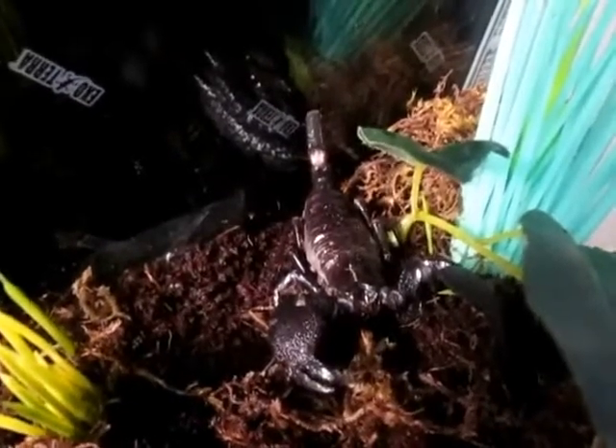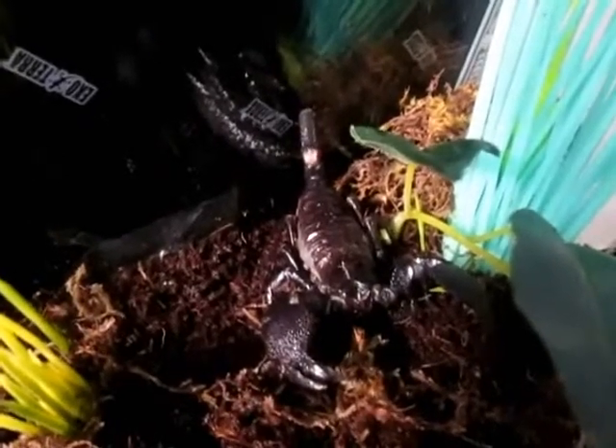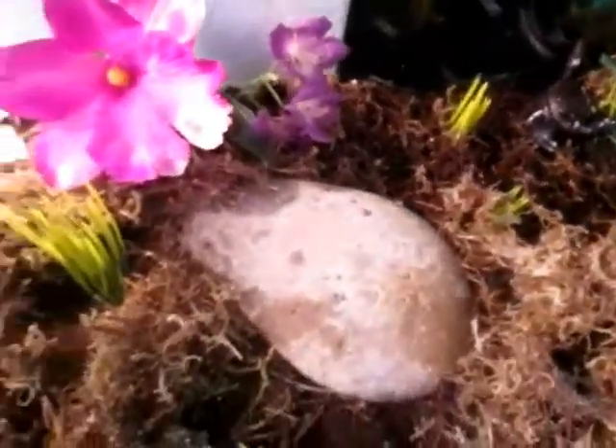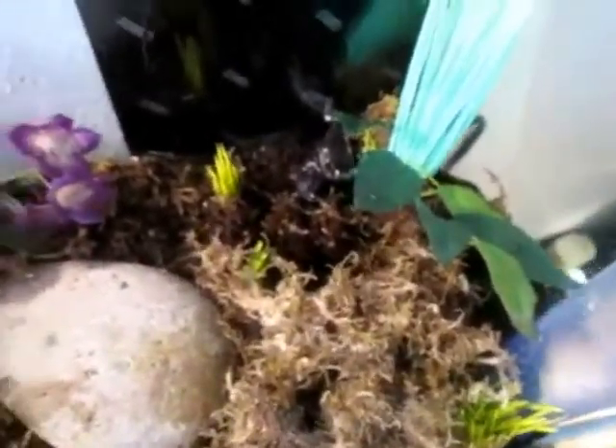African Emperor Scorpions are native to both the savannah and the rainforest floor. I prefer a rainforest floor setup with mine. Taking a look at the bottom of the enclosure, you can see that we start with about an inch to an inch and a half of washed aquarium gravel, followed by about an inch of potting soil. The top layer substrate is composed of sphagnum moss, terrarium green moss, coconut fiber, and peat moss.